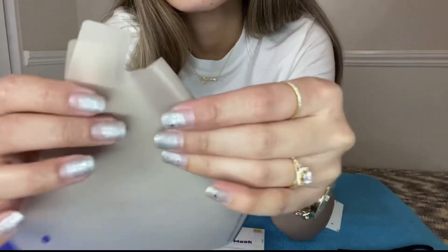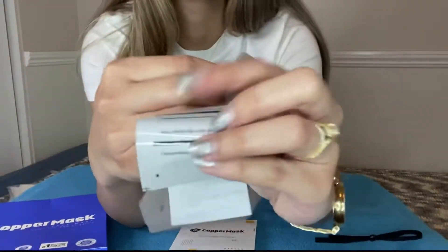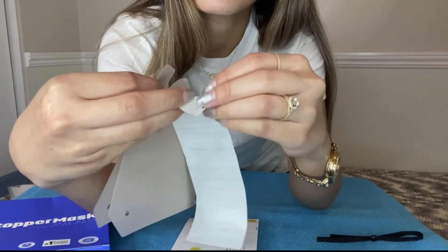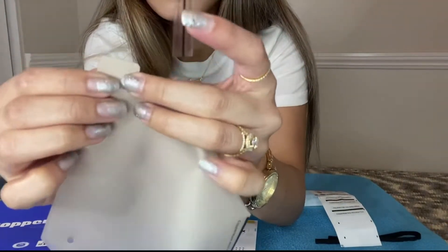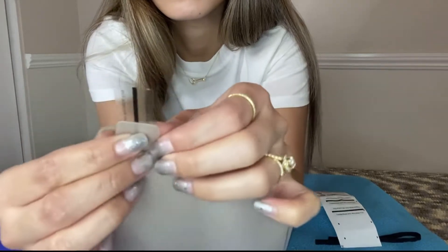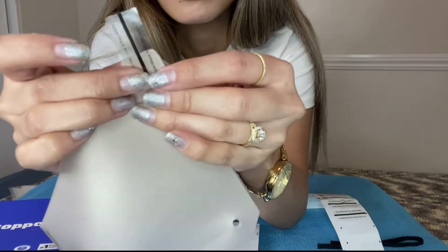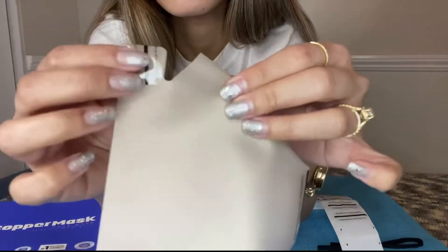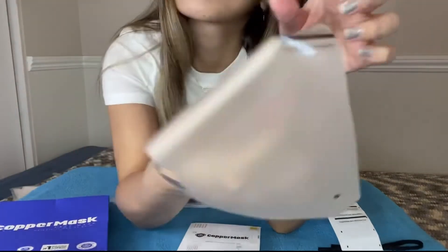Now it's going to look like this. And then, next is the bottom part. We just need two but it comes with four so you have extra. We're going to need another seal sticker for the bottom part. You just have to put it like this, place it on the side, make it even, and then fold it. We just have to stick it. And now we have the anti-microbial copper mask film.